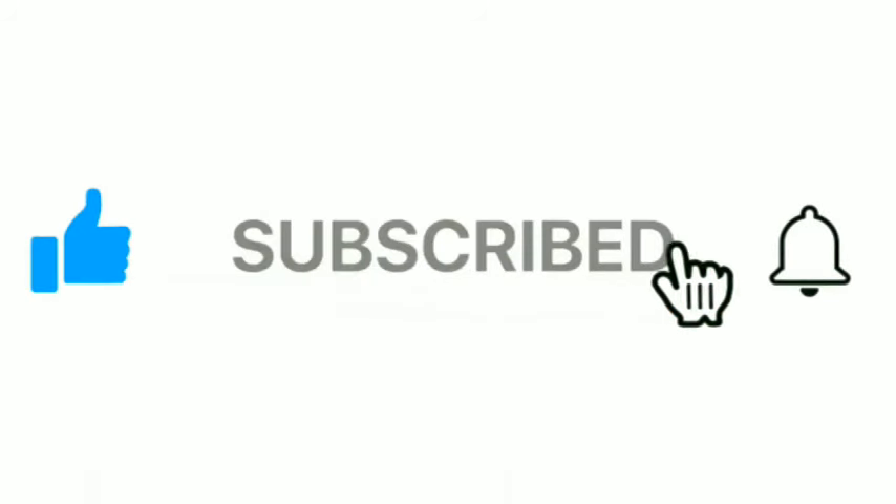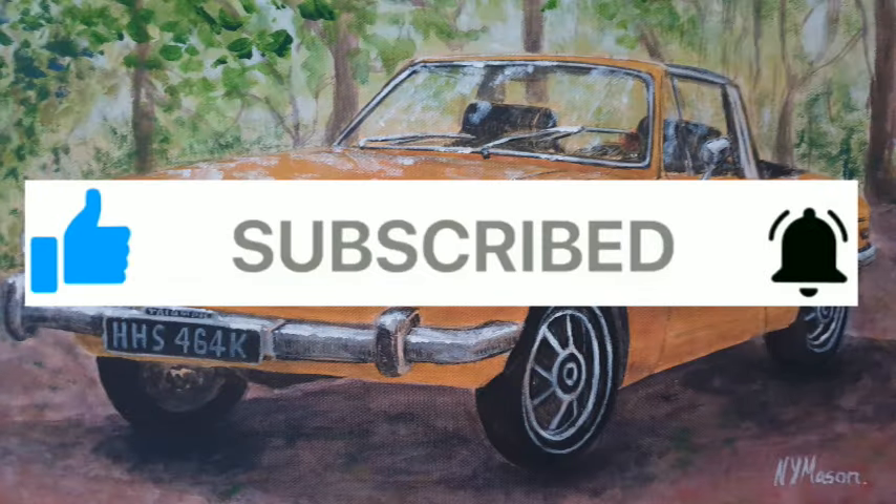If you've enjoyed this video, please do click on the like and subscribe buttons. If you click on the bell, YouTube will notify you when we post new videos.